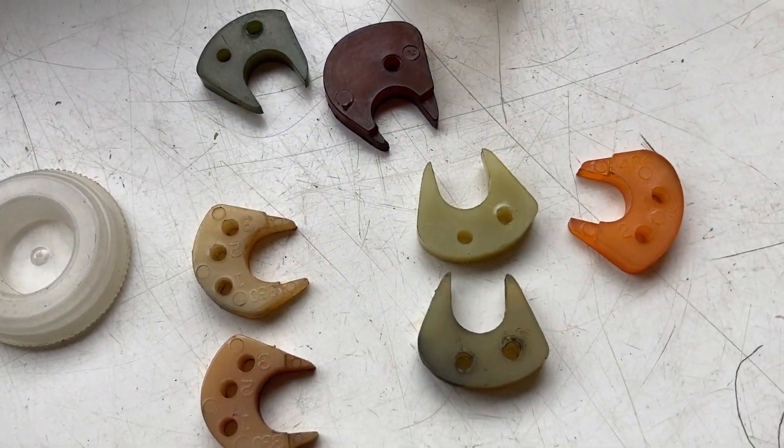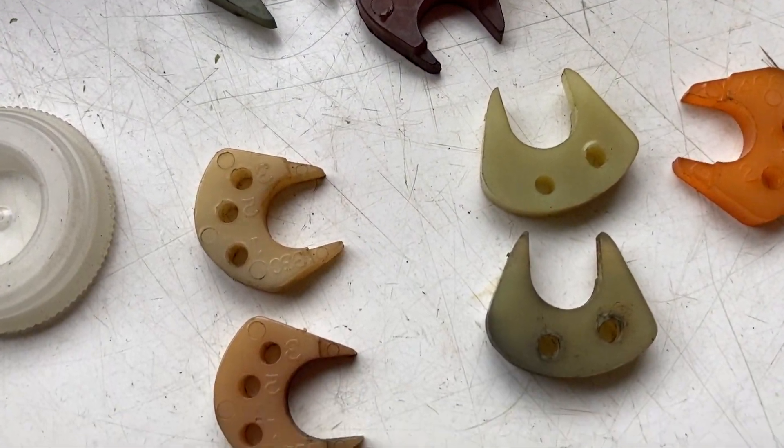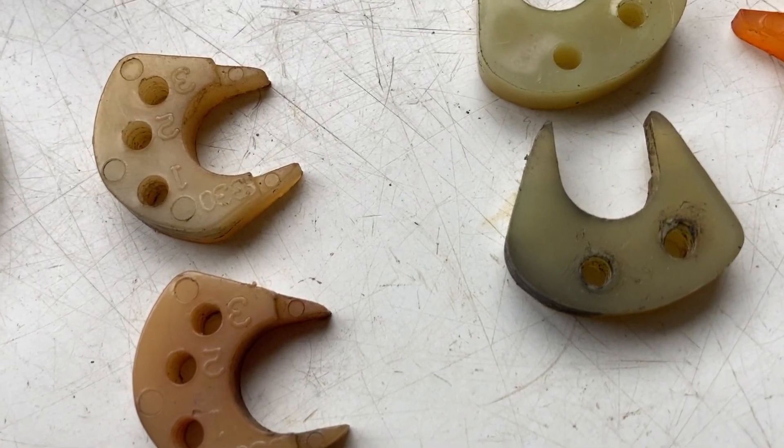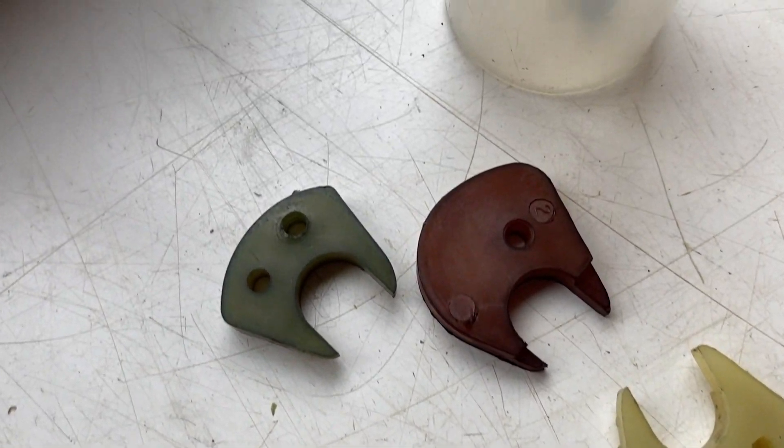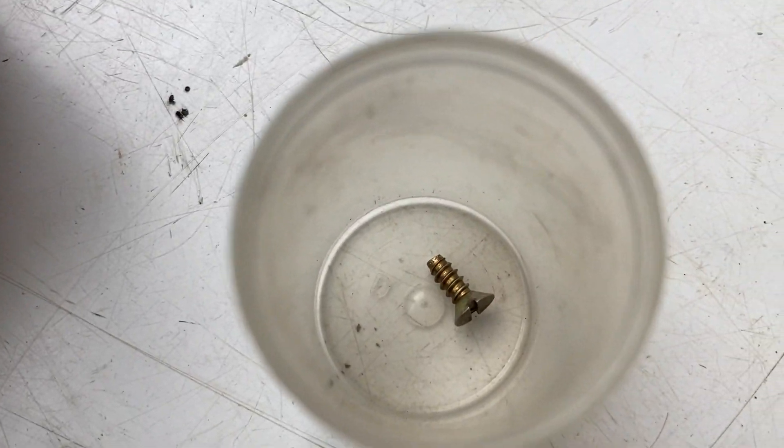Here's some Holley accelerator pump cams. The shape of the cam determines how quickly the gas is metered out of the accelerator pump nozzle. Less is better, and you've got to use the right screw to hold them in.